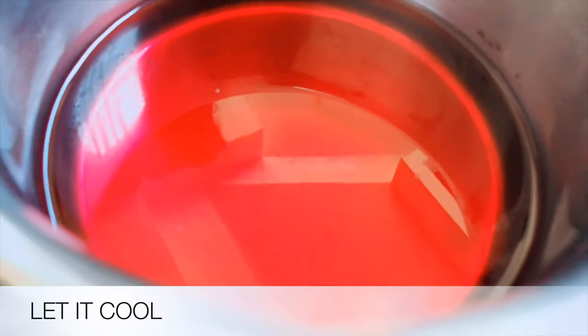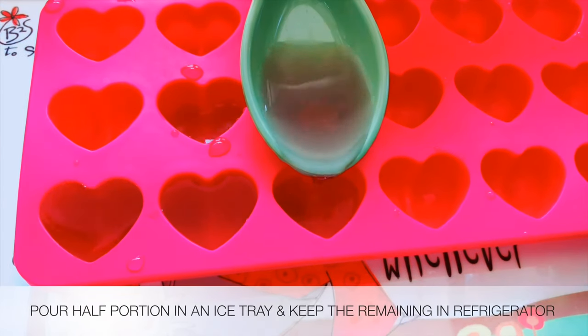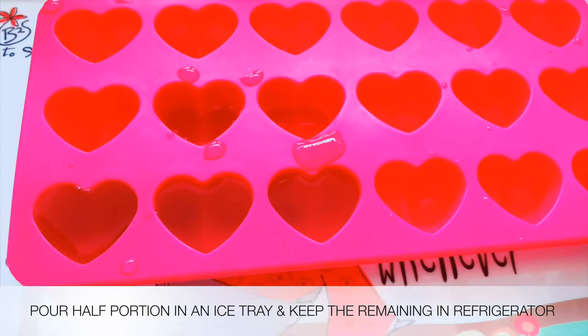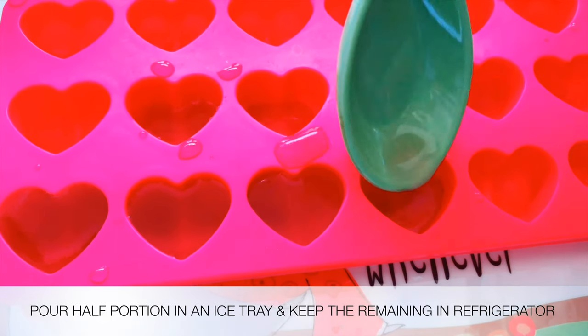Now we have to clean it up and put it in the fridge.